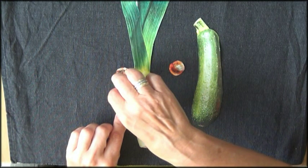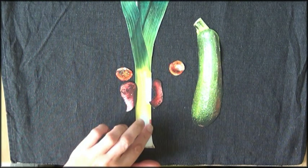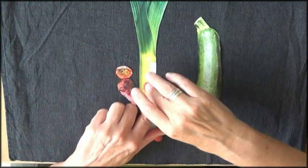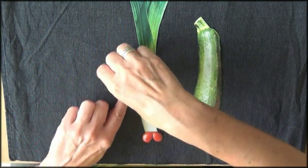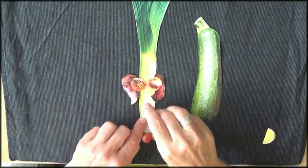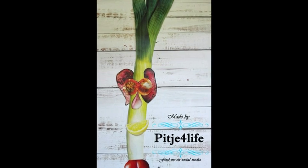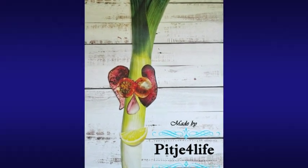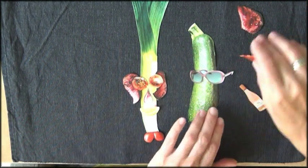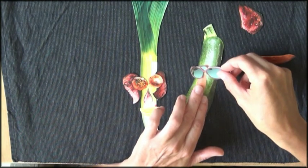So here I have sticks. I thought I could use these as ears. I have these two tomatoes — his feet. So nose, garlic, and nose. Then I have this zucchini. I found the sunglasses that I really liked. Let's see, like that maybe.